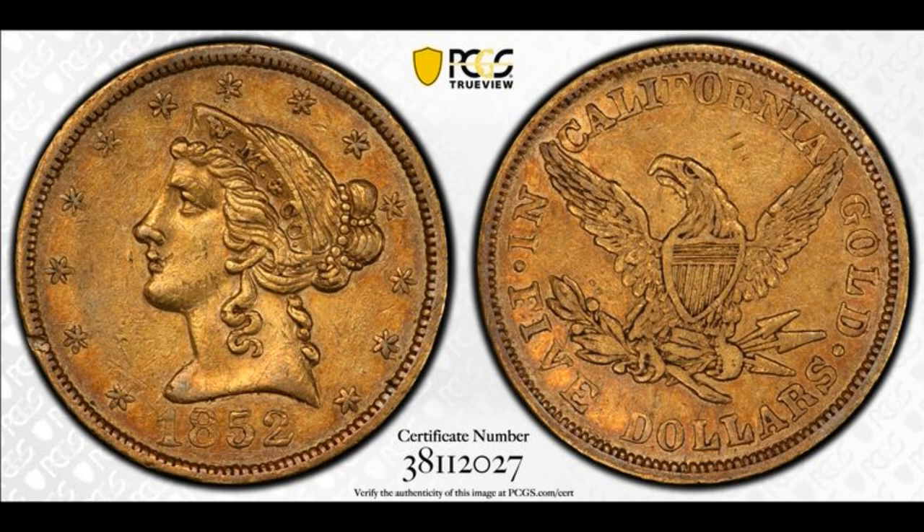The last time it appeared on the market was in March of 2017, when it sold in a Kagan sale in the same PCGS AU50 holder. This time it sold for about $8,000 less, bringing $27,025. To my knowledge it has not appeared on the market since, but I suspect if it did, it would probably bring a bit more today because the market is so much stronger in 2023.